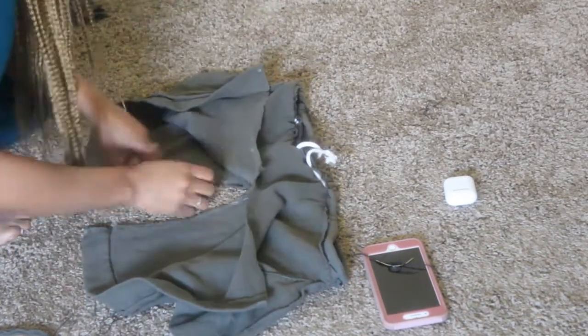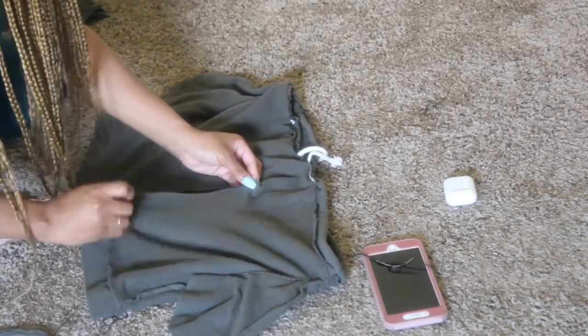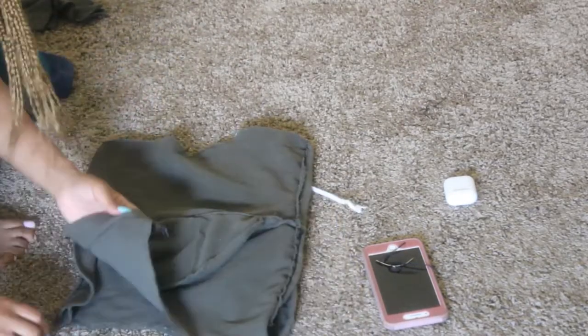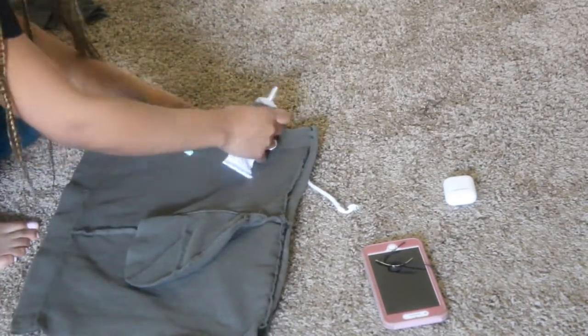Now that I sewed the top part together, I had to rip the short part because they did not fit right. So now I'm trying to make it into a skirt and I'm going to glue it a different way to make it into a skirt.